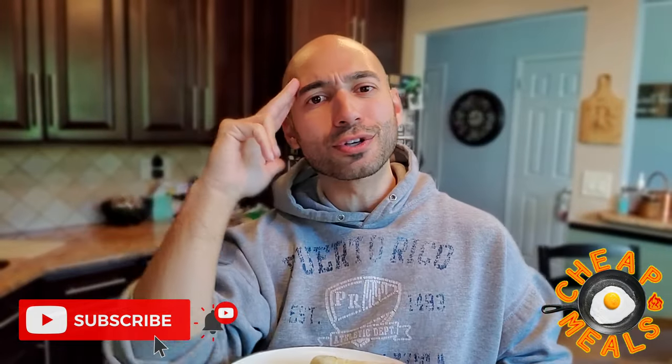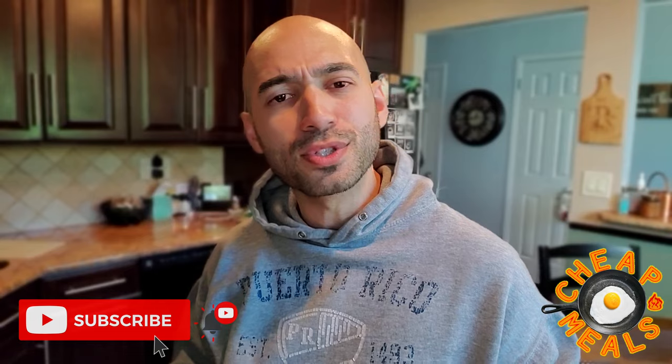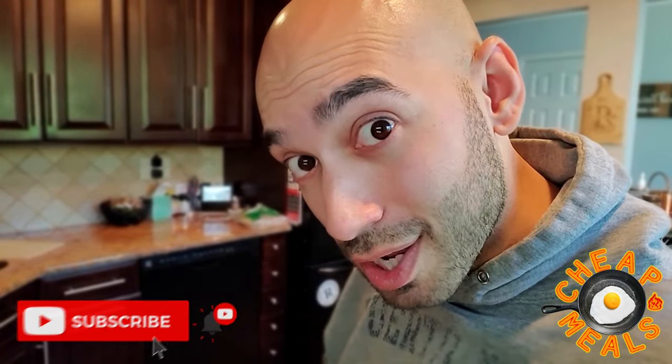Breakfast quesadilla, the cheap way. I am the cheapest wrestler in the world, Matt Rivera. Thank you guys for joining me on another episode of Cheap Meals. I'll see you guys real soon. Time to make change.